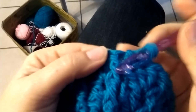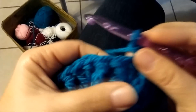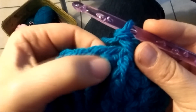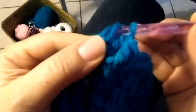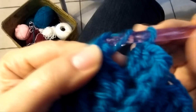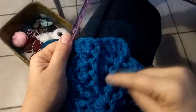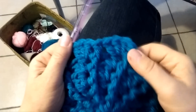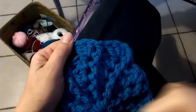Round 5: you have to repeat exactly round 4 with no increases. So 1 back post double crochet, then in the space between the 2 double crochet in the middle and the back post double crochet, you are going to do again 2 double crochet in the same space in the middle, and then again 1 back post double crochet. Round 6: now I have my 12 back post double crochet but in the middle I have 3 double crochet in the same space. Go ahead all around.